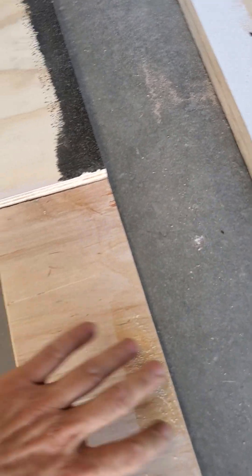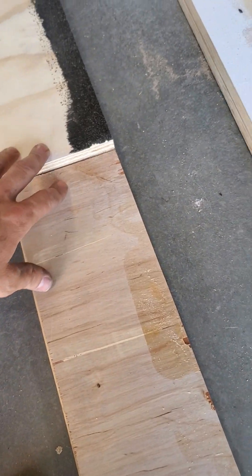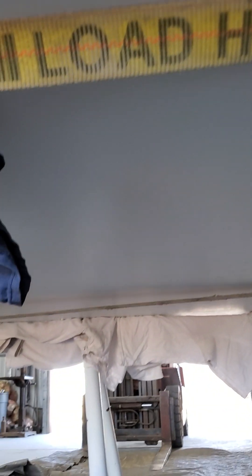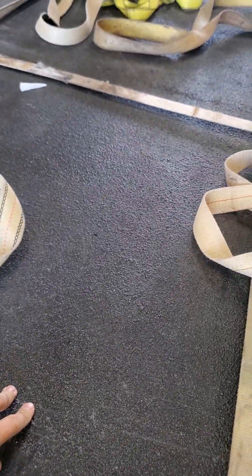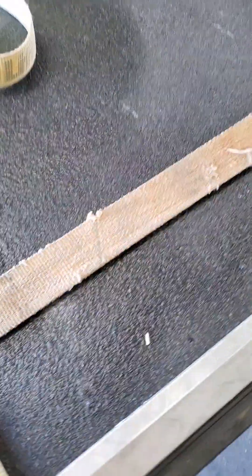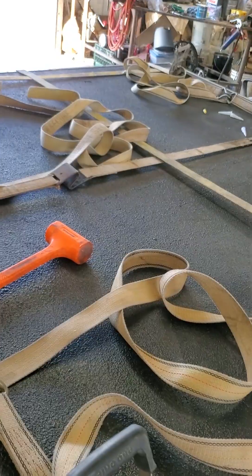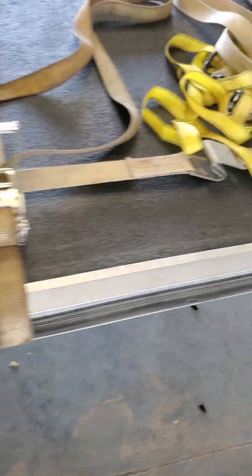I pretty much did everything just like Sailor Adventures did in his video, but I used a different glue and it worked. I didn't glue the very edges where they were going to get cut off. What makes it nice is the bottom side looks really good because of the sanded plywood. I just painted it white and then I used Herculiner bed liner — you can get it at your auto parts store — and that's what I painted the top side with. It turned out looking really good.